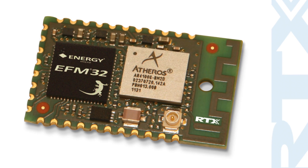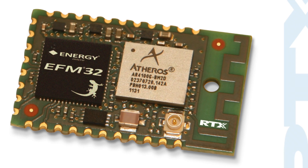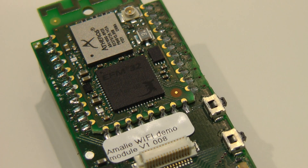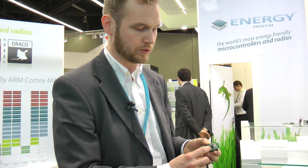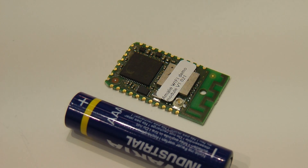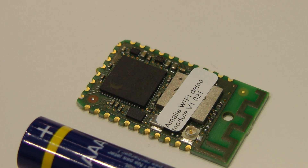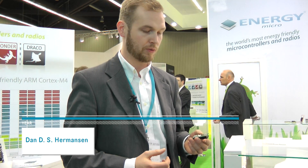What we have here is the world's smallest embedded Wi-Fi module, soldered directly on top of the application board. It contains an Energy Micro Gecko processor and a Qualcomm Atheros low-power Wi-Fi chip. Using just a few milliamps, we can have it connected to a normal Wi-Fi access point.